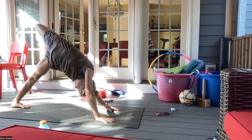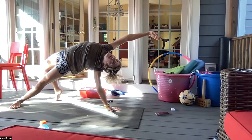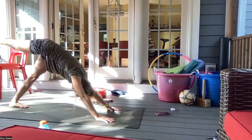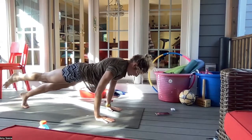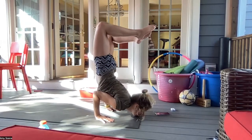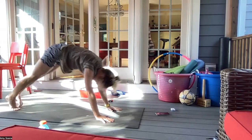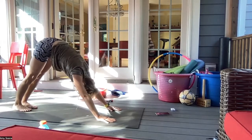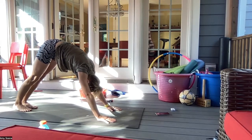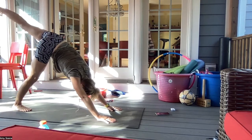Inhale, bend and open your hip — option to stay here or maybe flipping your dog. Coming back around, right palm down. Inhaling three-legged down dog, exhale three-legged plank, inhale here, exhale any variation. Inhale up dog, and exhale back to downward facing dog. Breathing in through the nose and smiling out through the mouth.